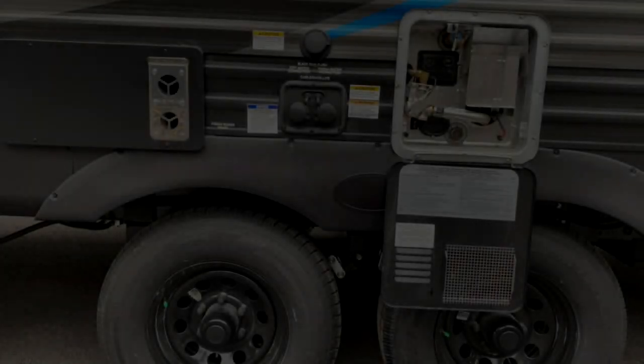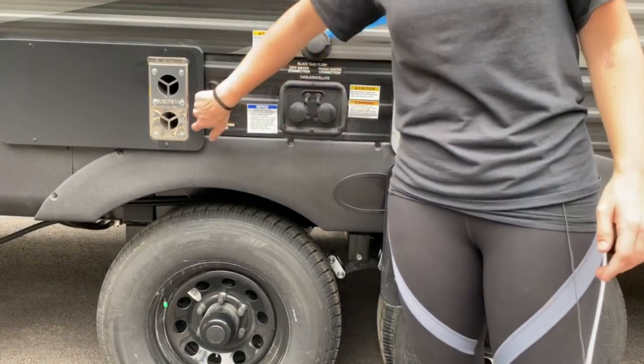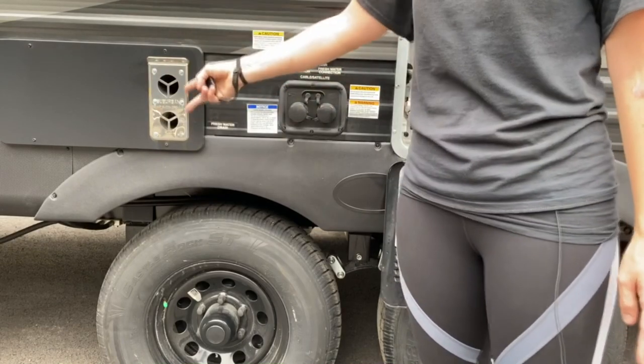On the driver's side here, we've got all your major appliances. This right here is your furnace, and you're definitely going to want to get bug screens to cover these so that you don't get dirt daubers or mice inside of your furnace.